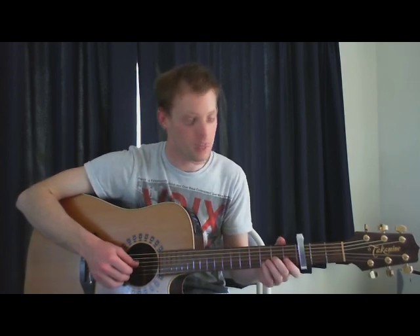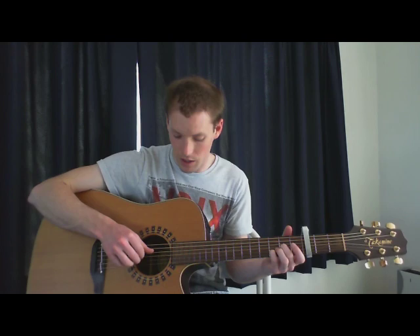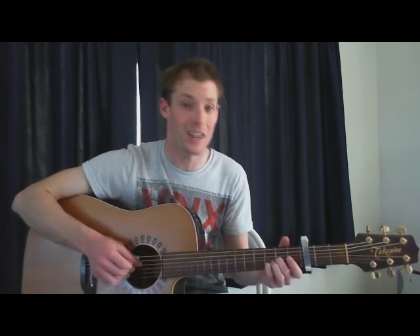To D — thumb moves up, we're only doing 3 strings: 4th, 3rd and 2nd.